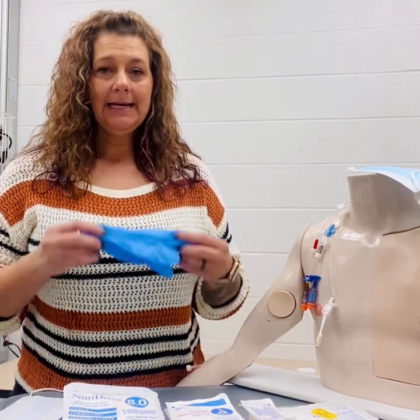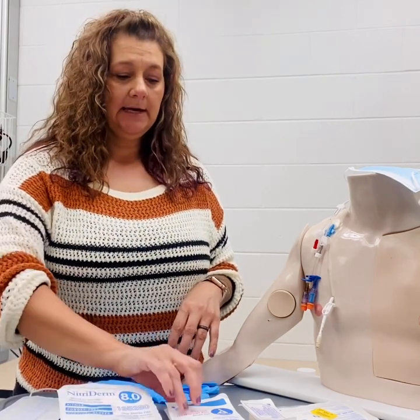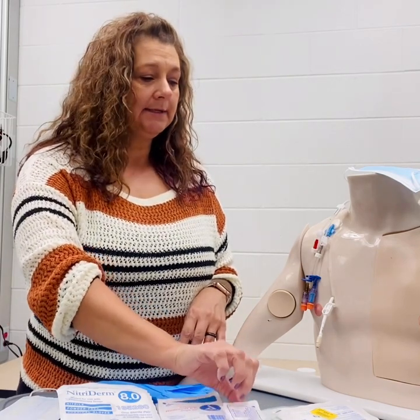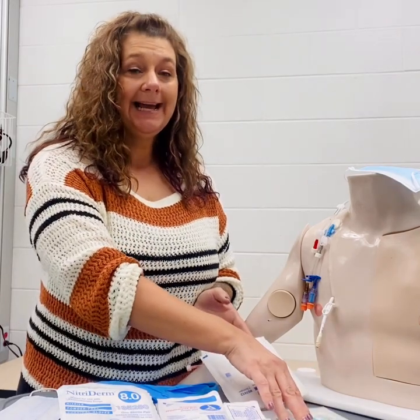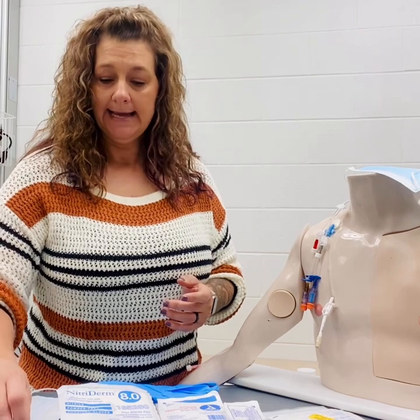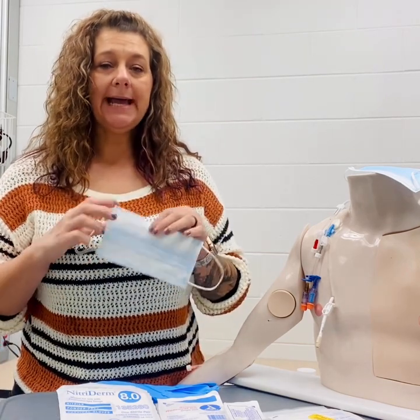For a central line removal, we'll need clean gloves, sterile gloves, a suture removal kit, your chloroprep or chlorhexidine wipes, sterile gauze, a sterile Tegaderm or transparent dressing, sterile tape, and we also need a mask for ourselves and one for the patient.